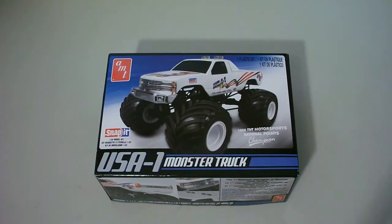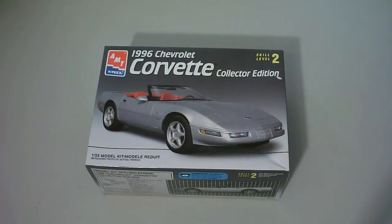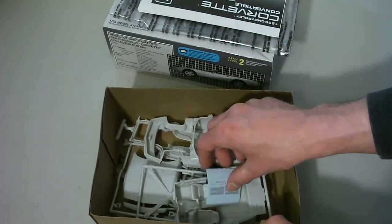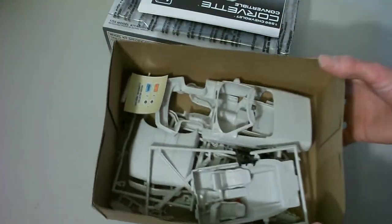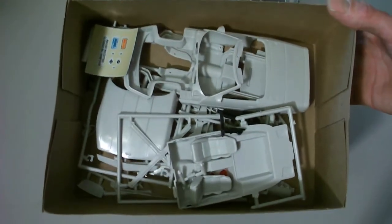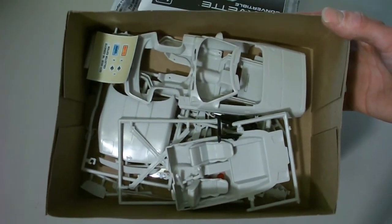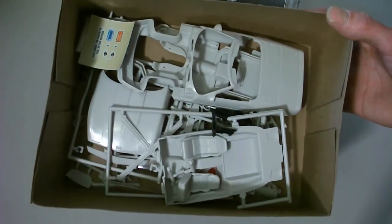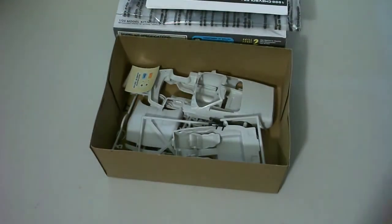Remember, that's 1/32nd scale and it's a snap-tight. Next is the AMT '96 Corvette Collector's Edition — this is the original release, released in 1995. It is missing drivetrain, wheels and tires, and decals. You can see it's got body and interior. It's missing wheels, tires, and engine, though I think the exhaust is in here.